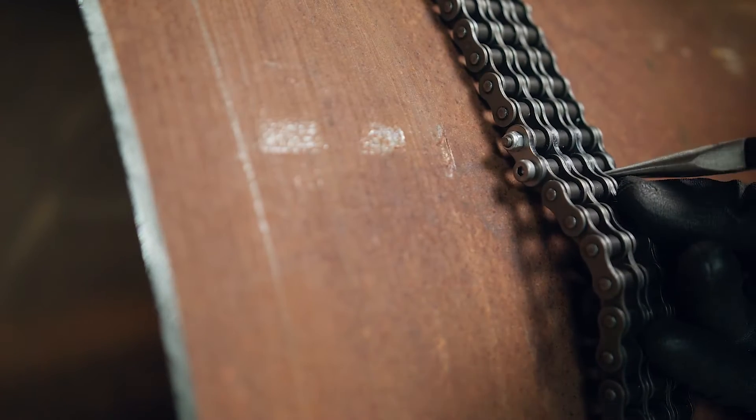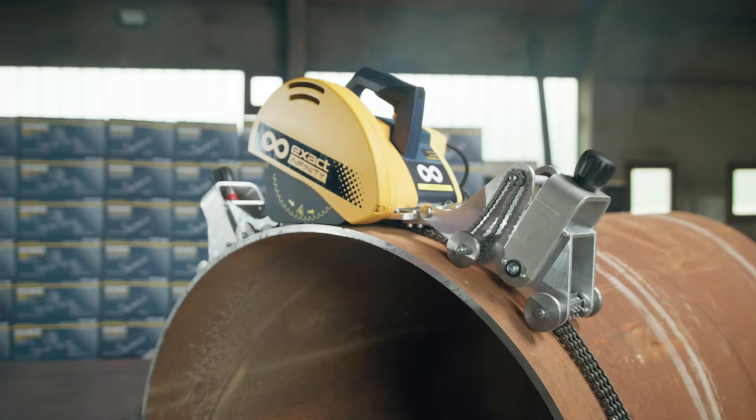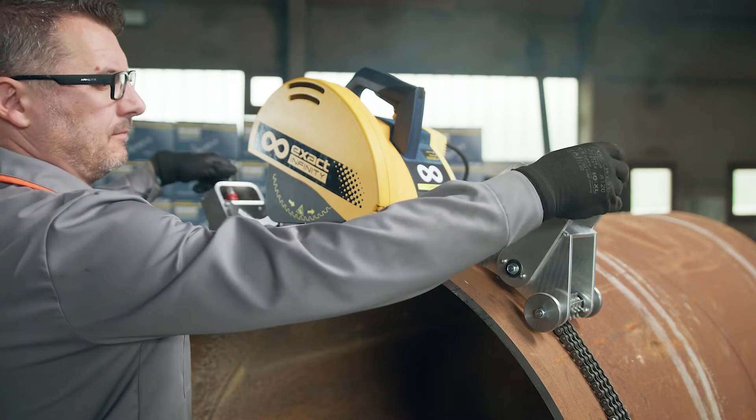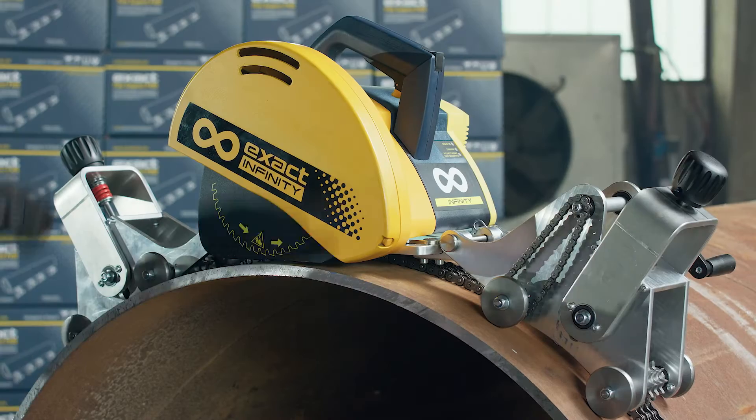Align the chain with the chain marks and once all marked points have been checked, connect the loose ends of the chain and tighten the tensioners by turning the knobs. Once the chain is in place and tightened, we can start cutting.